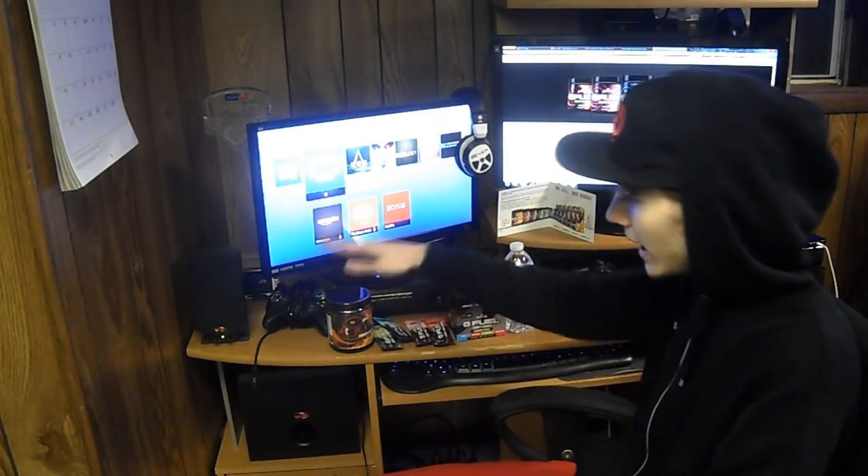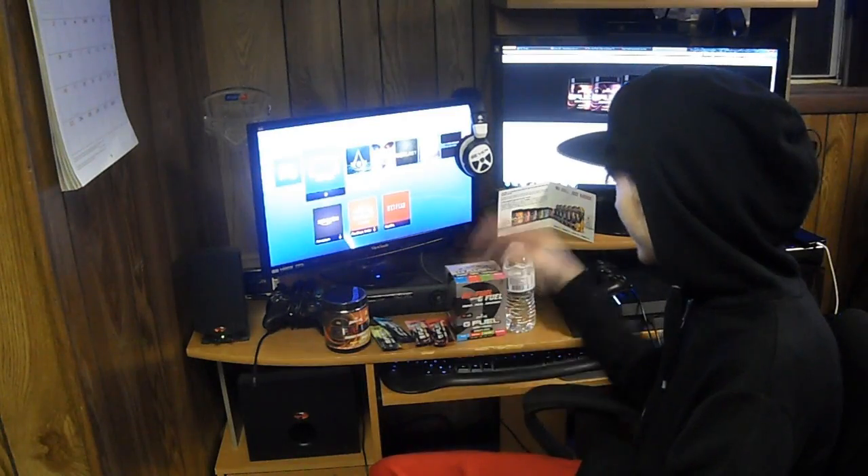The one I'm missing right now is watermelon — haven't tried that yet. But like I said, my two top flavors would have to be peach mango and blue ice. Let me actually demonstrate how to make this and show you how simple it is.